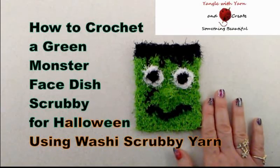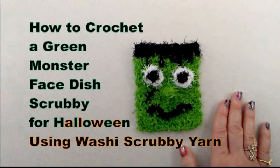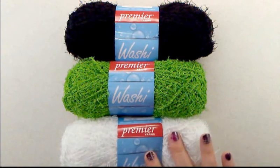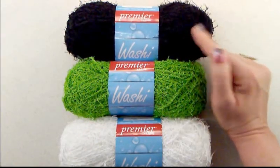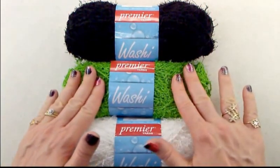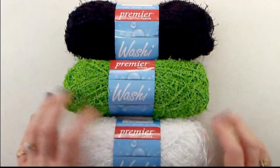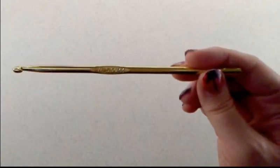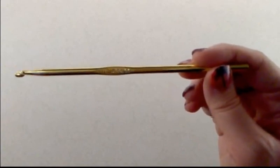In this tutorial I will show you how to make this monster face scrubby. To make it, we're going to be using the premier washi yarn and we're going to need three colors: black, green, and white. Green is going to be the color of the face, black for the hair and accents, and white for the eyes. We're going to be using a size 8, or 5.00 millimeter, crochet hook.